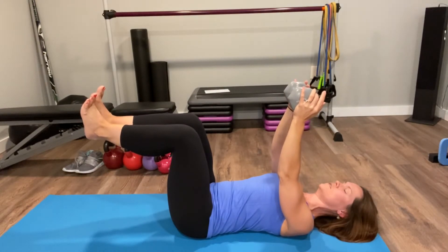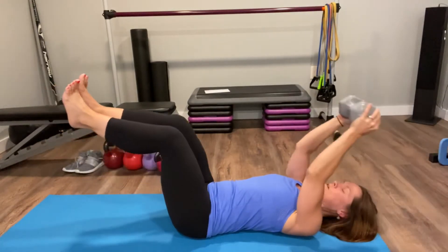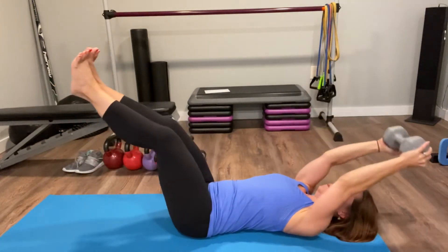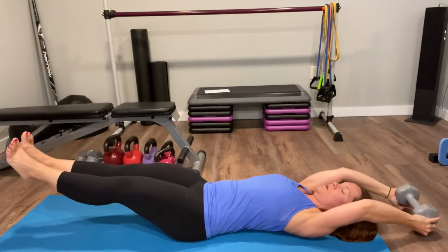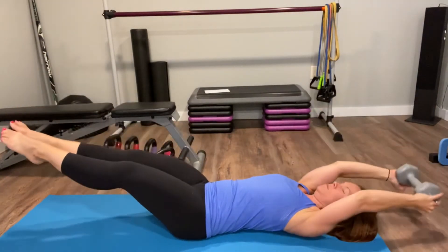...pull the arms overhead, nice and straight. So here's rep number one. From here, go lower and lift, then pull out, straighten, and lower.